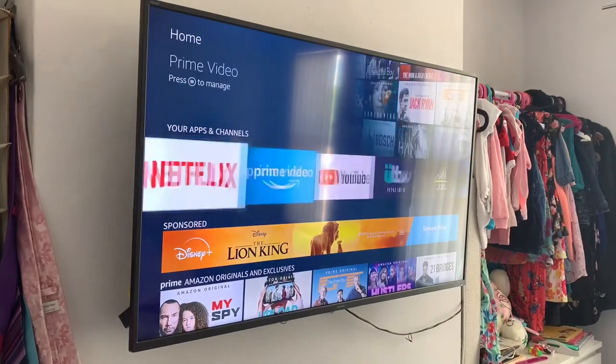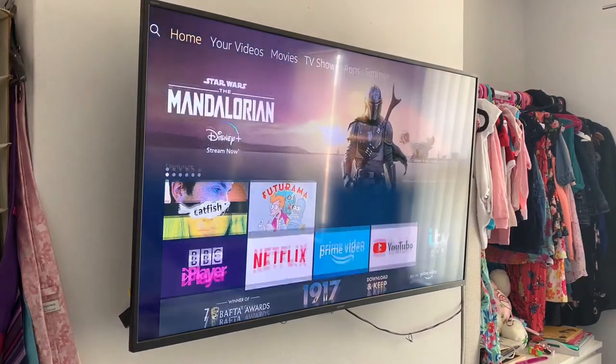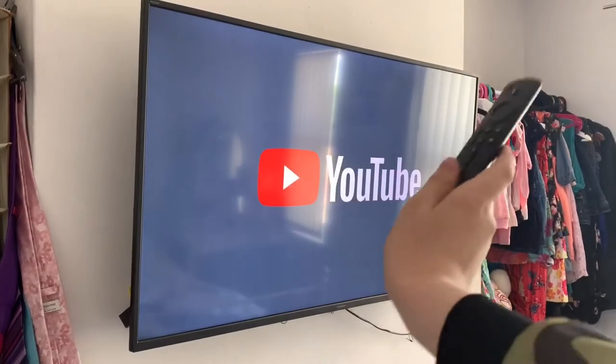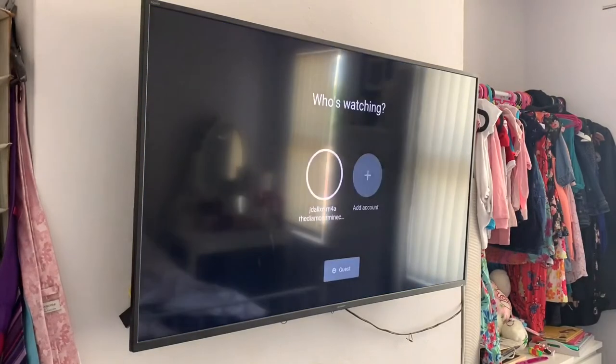Very nice interface. Let's go on Netflix. This is actually only running in 1080p because this is not a Fire Stick 4K — the Amazon Fire TV Stick 4K, that's the longer name for it.